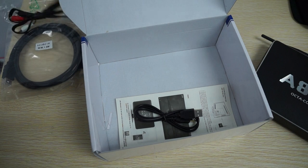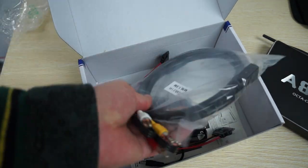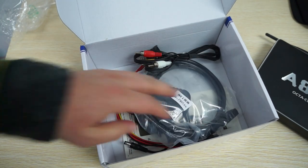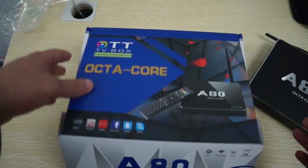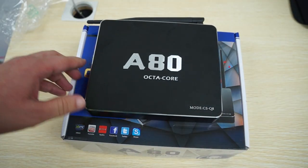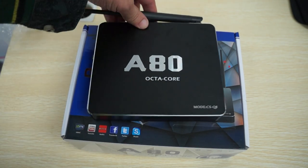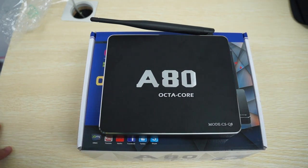We're about to connect this to our monitor and download N22, so get ready for part 2 — the in-action review. I want to remind you guys to like our video and subscribe to the dealsprime.com review channel. There should be a link to this CS-Q8 A80 Octa-Core Android TV box in our YouTube video description. Thanks for watching.